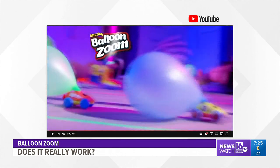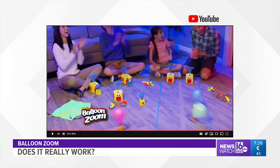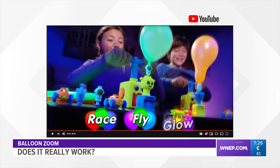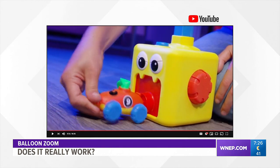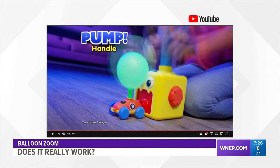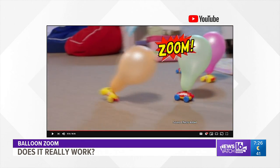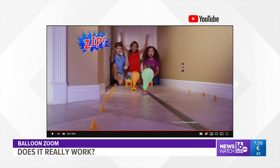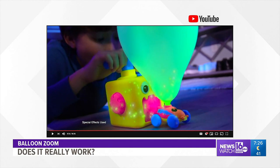This is Balloon Zoom, and the maker claims Balloon Zoom is an amazing balloon-powered flying and racing toy set. Balloon Zoom is fun, educational, and provides hours of smiles and laughter. Balloon Zoom is powered by air. Simply attach the balloon, pump it up, and launch. Because it's hand-powered, there's no need for batteries or chargers. Your child will have hours of fun racing with their friends or watching the rocket ship fly through the air.